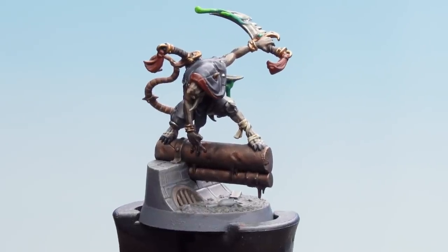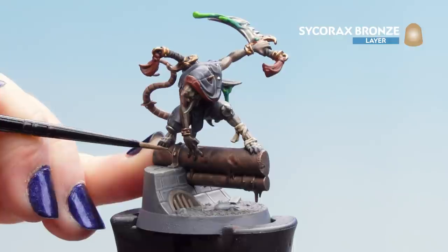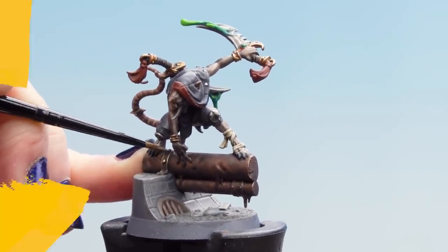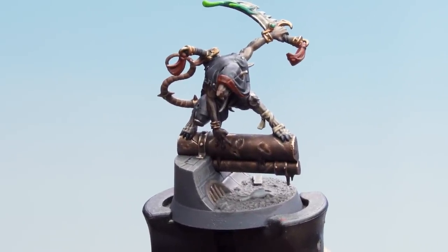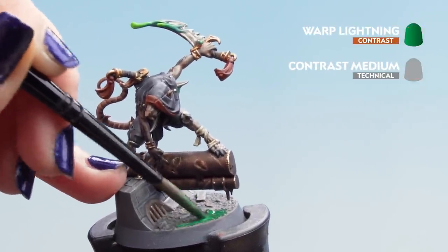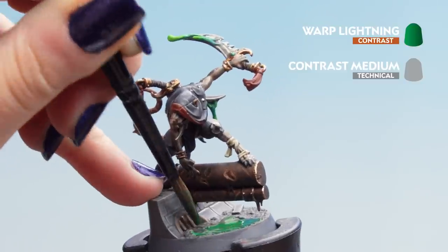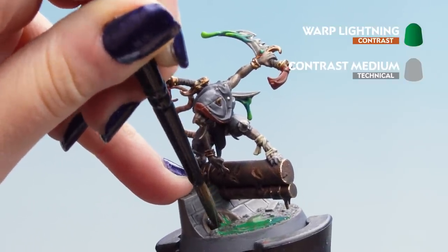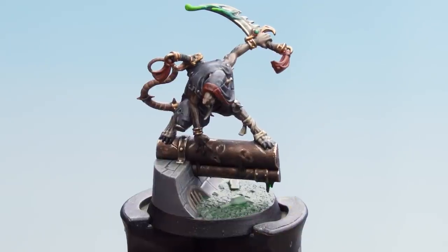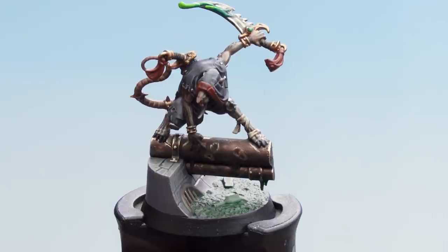Next, highlight the pipe with some Sycorax Bronze — highlight the brackets, rivets, puncture holes along the pipe, and the edges of the pipe. To finish off the base, apply a one-part contrast medium to one-part Warp Lightning mix to the bottom of the watery base for a nice poisonous gooey effect. You can also apply it to the drips coming off the pipe and push it into the sewer pipe that sits underneath the base.